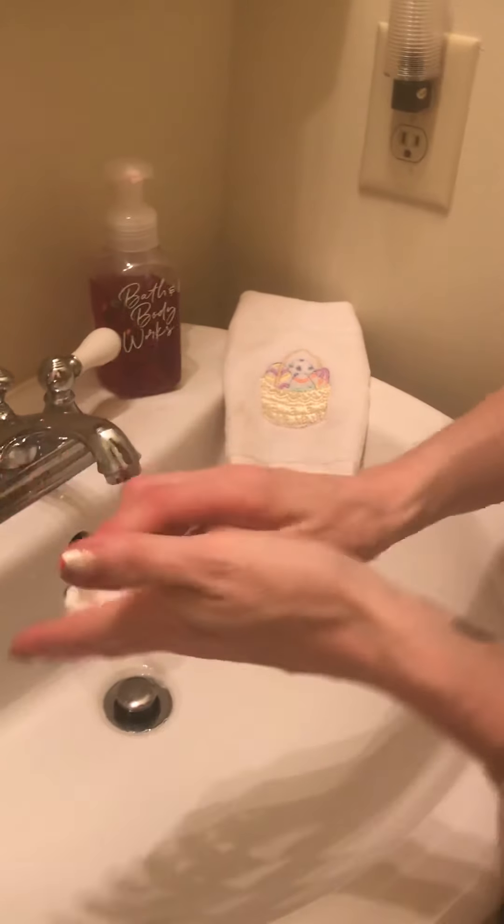Dry them off. Nice and dry. Okay, let's see how I did. They look pretty clean.